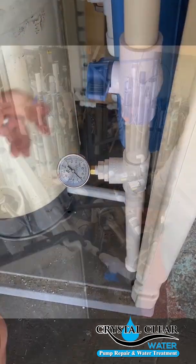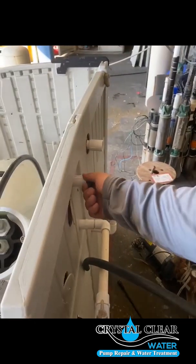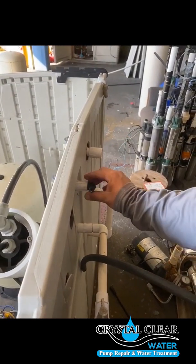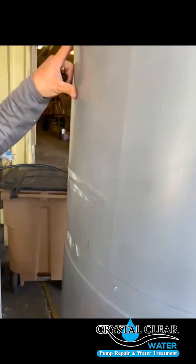This is the main shutoff. On the back of your reverse osmosis cabinet, you have your product line and your waste line. I'm going to show you how to hook your product line to your tank.